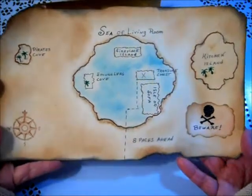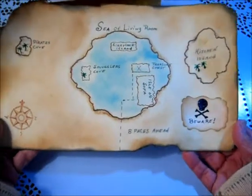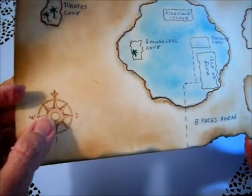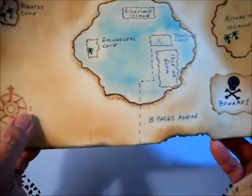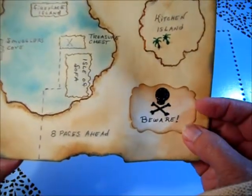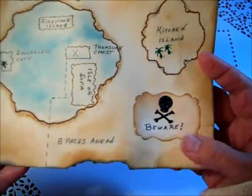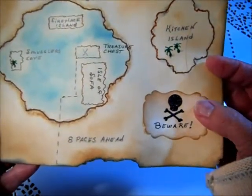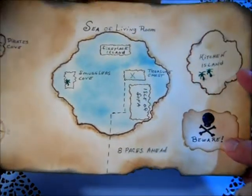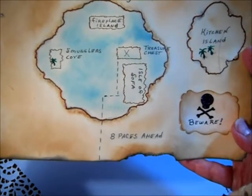I used a lot of distress inks to make it look like a very worn, dirty map that a pirate would have made on the quick. The first thing you have to have with a pirate's map is a compass, and that was a dollar stamp I used here. Then of course pirates always want to warn any interlopers who might try to get their treasure — that's a skull and crossbones from a punch a friend gave me — and we have 'beware' here.